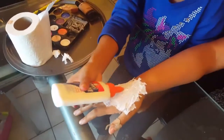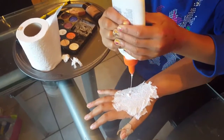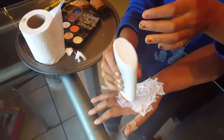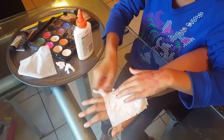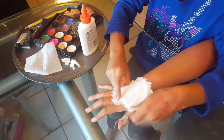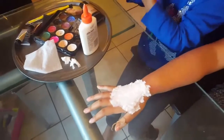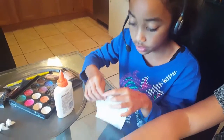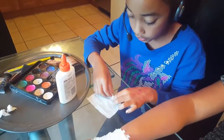Now for the third layer, just do the same steps like you did with the first and the second layer. Here's my third layer and I'm almost done with it. Let me rip off these edges. Now we're gonna make the bones of the fingers — you just want to get some toilet paper and roll it up into a long stick.